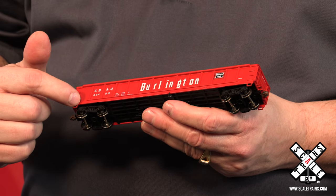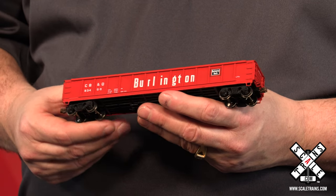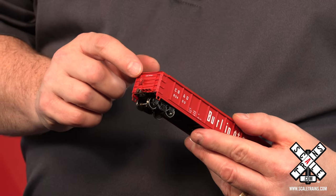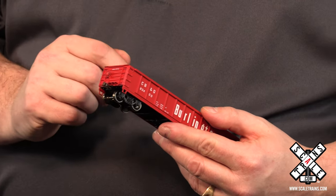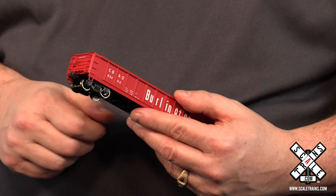You'll also notice along the seal is all the rivet detail, the grab irons and the stirrup steps. As we look at the end of the car, you'll notice the corrugated detail and of course the separately applied brake wheel. You've also got the crossover platform and the knuckle coupler.